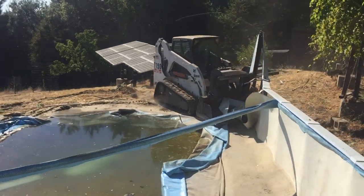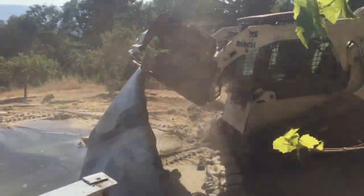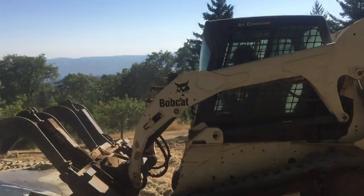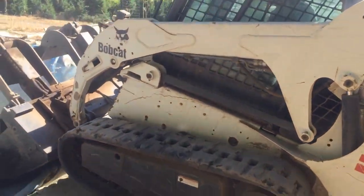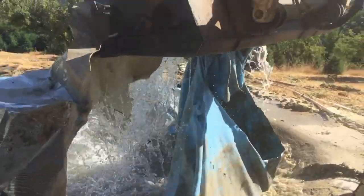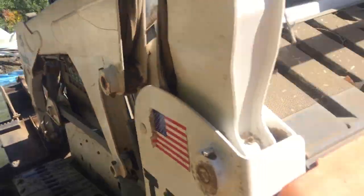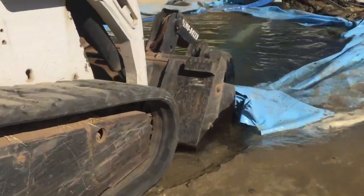I'd like to talk a little bit about the bucket that I use. A friend of mine developed this bucket years ago. He calls it the demo dozer bucket. You can find a lot of videos on my site about this particular bucket. And it's so much more than just a grapple bucket. By having a straight edge all the way along that clamps down, it allows you to grab things that you couldn't do with any other bucket.